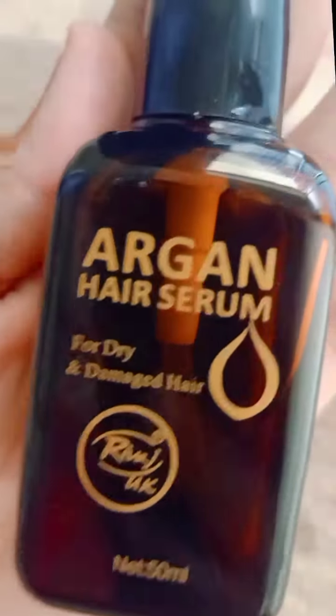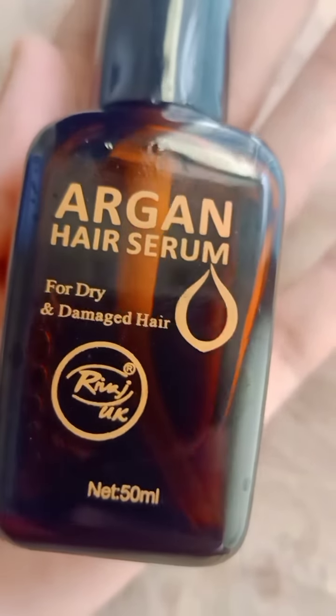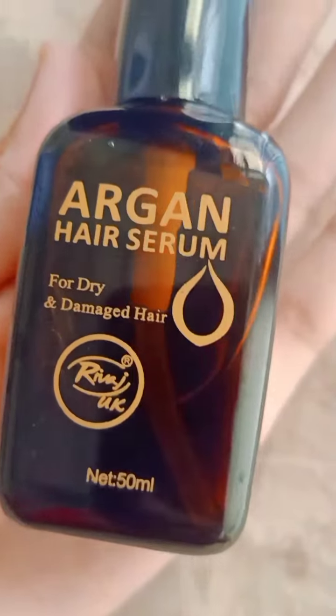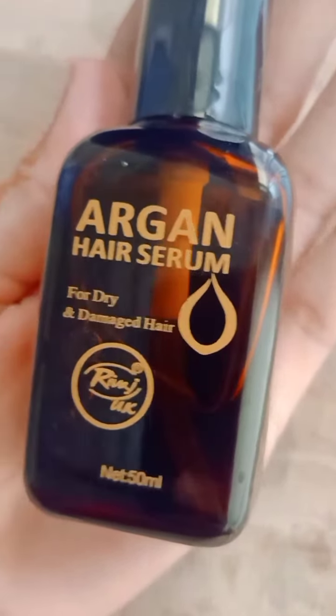Yeh kafi aachha serum hai, aap isko zaroor buy karein aur apne balon mein apply karein, aapke baal inshallah bhoat aachhe ho jayenge. Tips ki baat karein to thori thori tips pe bhi apply karna chahiye. Thank you so much, take care, Allah Hafiz.